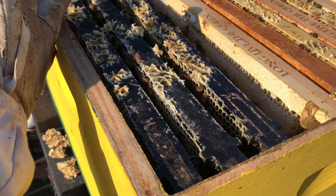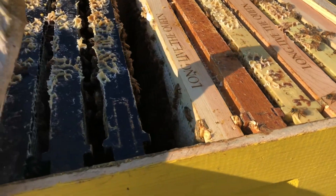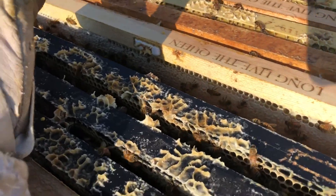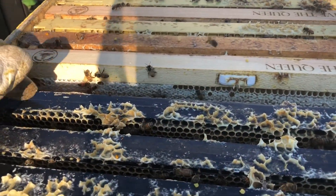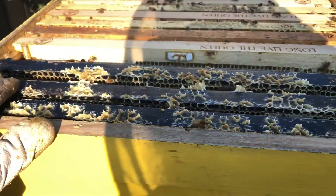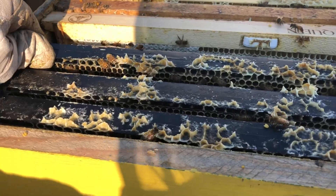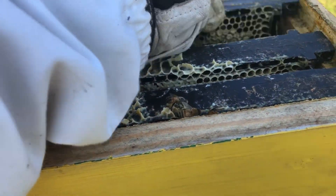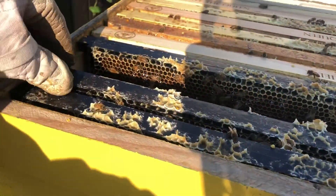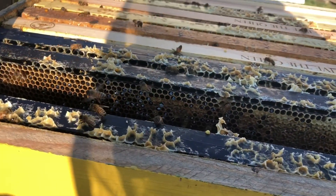This brood chamber actually looks pretty good. I mean, they are completely full. All ten frames are full of resources, brood, or capped honey. I did find the queen and I did see a lot of brand new eggs, but there are a lot of supersedure cells and one that did have royal jelly in it. So the queen may not be healthy and that may be why they didn't expand quite as quickly — another reason why there are so many resources and not quite enough brood being developed. So that's kind of a bummer. This hive is still struggling a little bit.